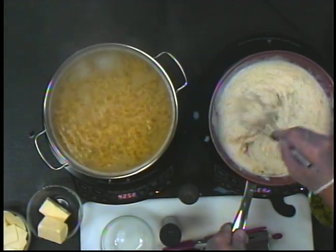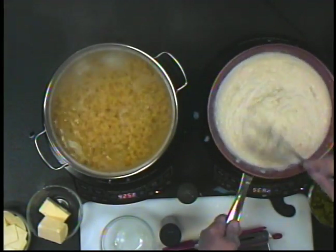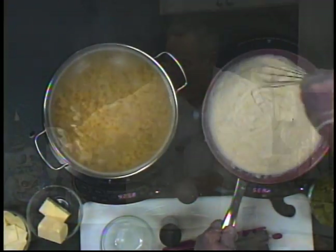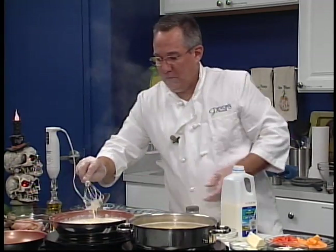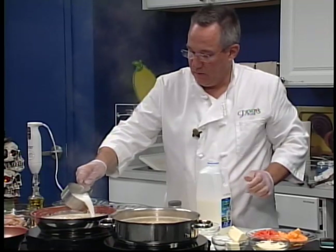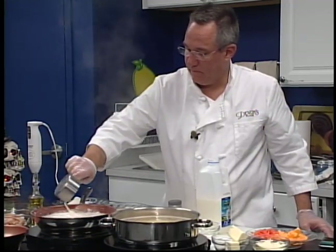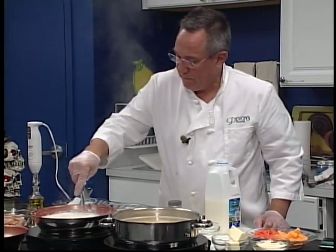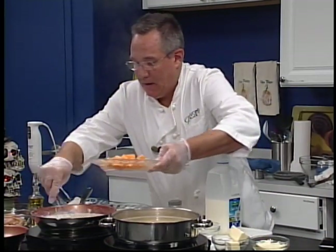Mix it and blend it nicely. As you can see, it's nice and thick — great basis for a cheese sauce. I'm going to add another half a cup just to get a little creamier. Beautiful. I'm going to add the carrots and the butternut squash here.